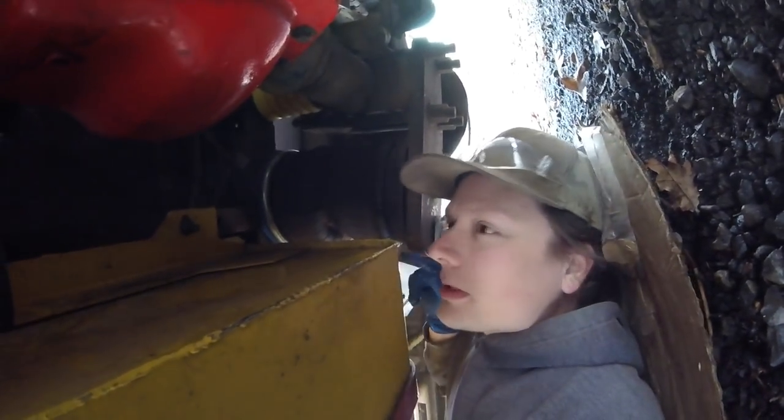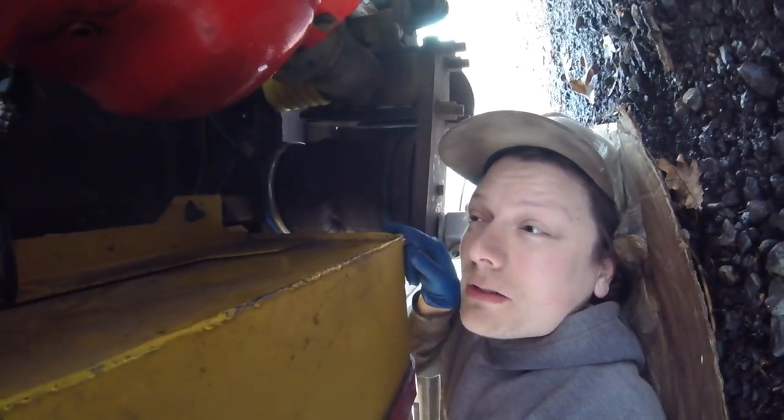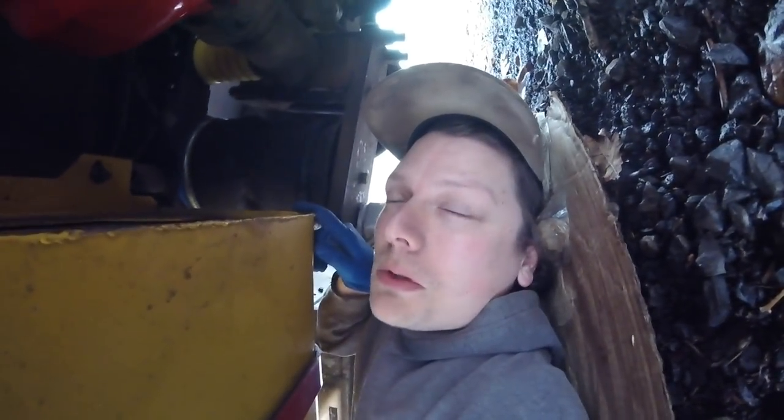I just had to remember which side was the longest because it's longer on the driver's side. You can see the line is a little offset. But anyway, new brake line — these are getting new brake lines.